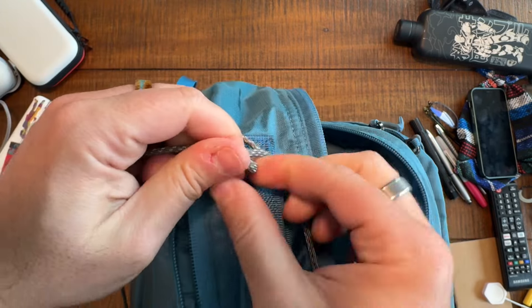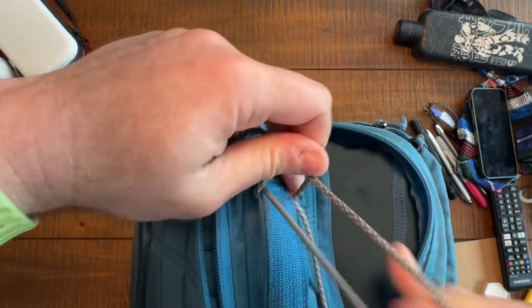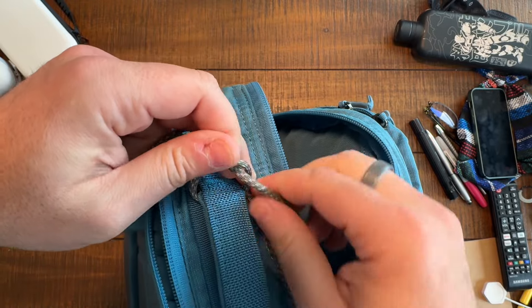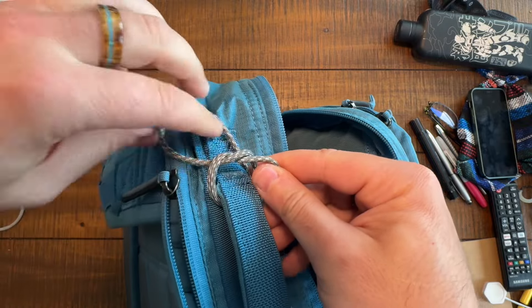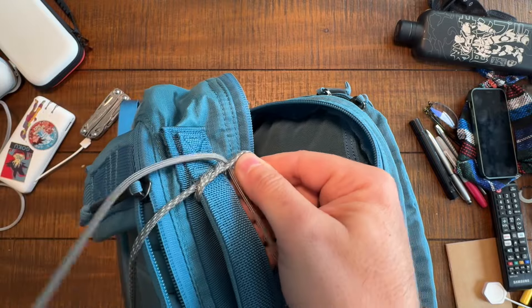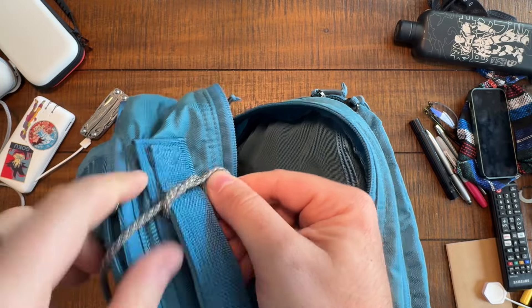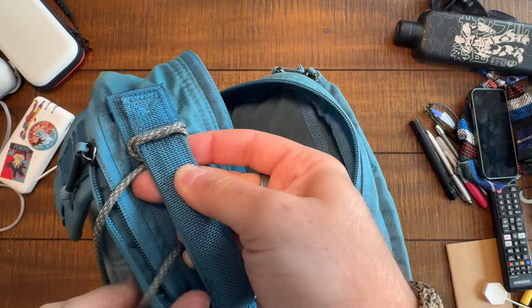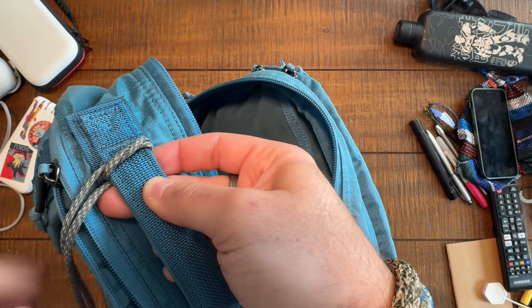I'm going to try and remember through this video to take the left side over and through so that I get a consistent look, but I'm sure I'm going to mess it up at some point. And once you tie an overhand knot, pull the sides of the paracord — this is the annoying part — all the way over the bag, and then stick it under. Pull the paracord under from there.